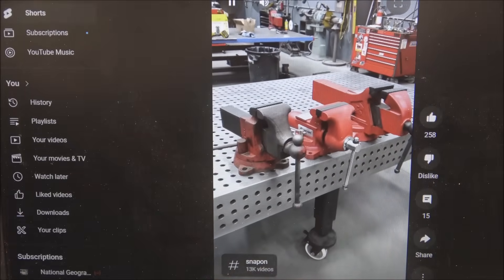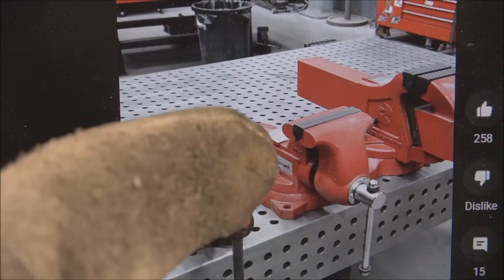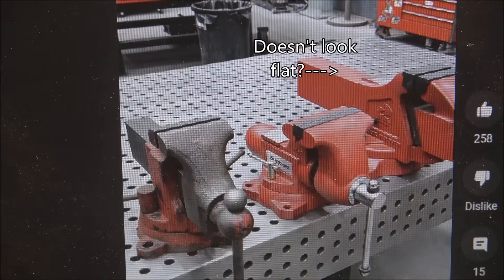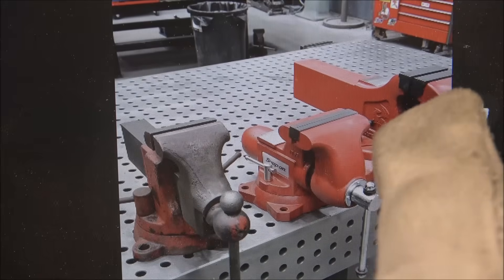Which one did you guys take home? Personally, I take home the middle one because it takes up less space and it has a spot on top to beat stuff on — that flat surface. It depends on what you're making though. And backlash doesn't really matter on a vise, it matters on a lathe. This big vise is pretty badass though.